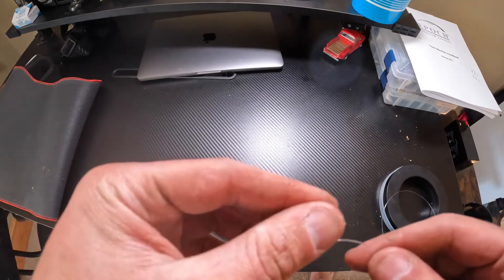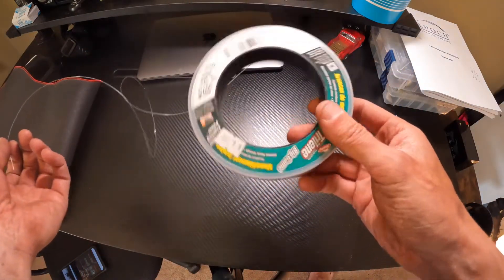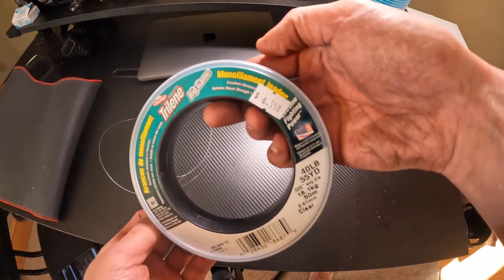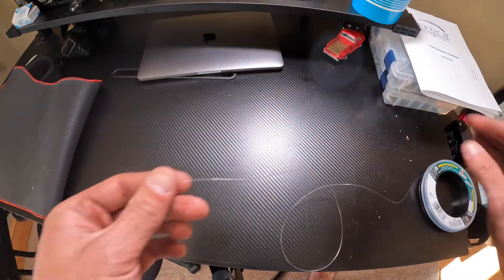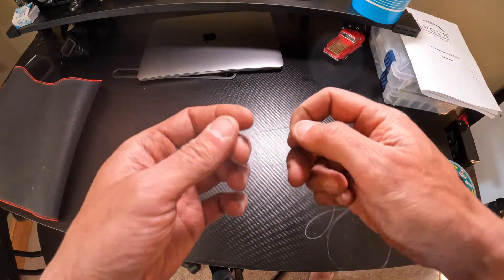To start off, you can use a 50-pound leader. This cheap stuff is about six or seven bucks — this one is actually 42-pound — but I'm going to use this for now. Grab the tag end of your new leader material.